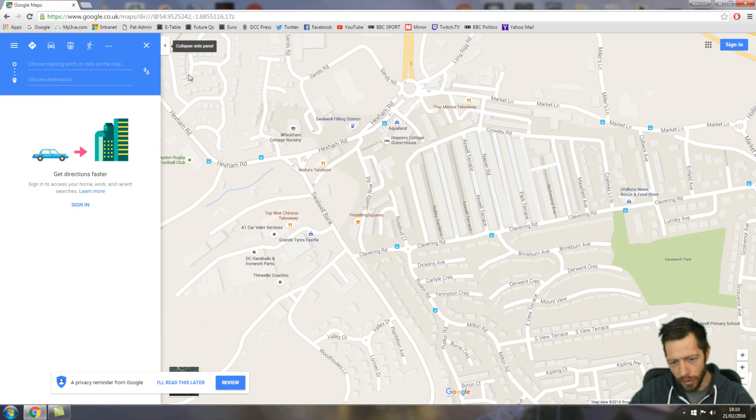The first thing you've got to do on Google Maps is find the bike icon, because it will assume that you want to drive your car on roads and not use cycle tracks and quiet lanes. So we click on cycling first.